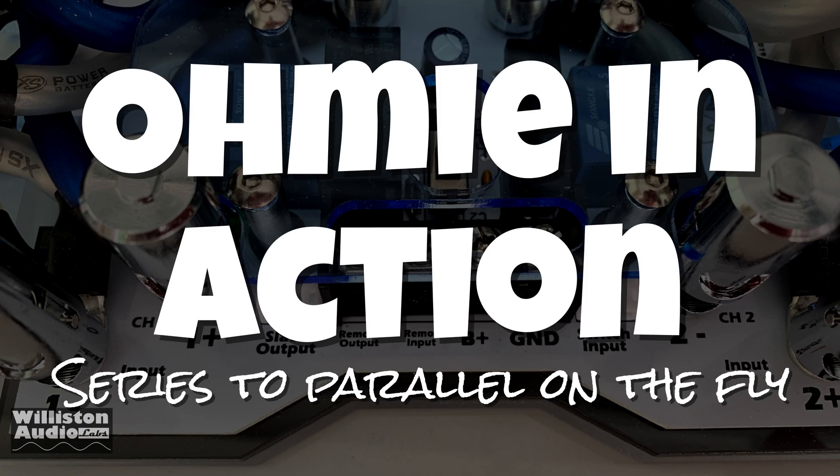Here you can see the difference — on the right a normal-size relay, and on the left the beefy Spartan Innovations relay. Now we're going to show you a little demo of OMI in action. Here we go.